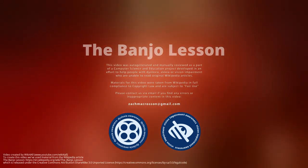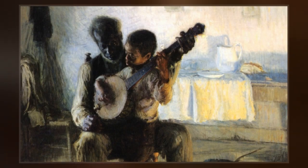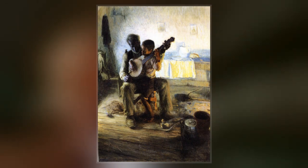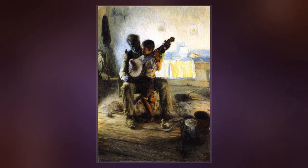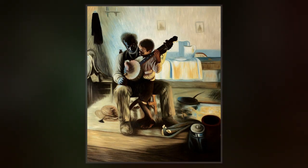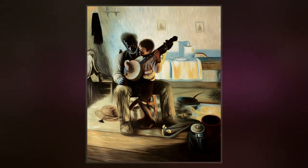The Banjo Lesson is an 1893 oil painting by African-American artist Henry Ossawa Tanner. The painting has elements of American realism and of French Impressionism. It depicts two African-Americans in a humble domestic setting: an old black man teaching a young boy, possibly his grandson, to play the banjo. It has been held by Hampton University since 1894.